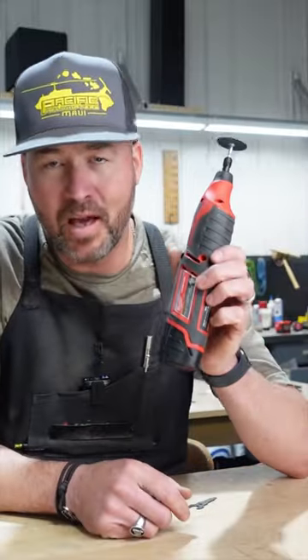This here is the Milwaukee M12 rotary tool. Very handy tool. I use it all the time. I quite enjoy it.